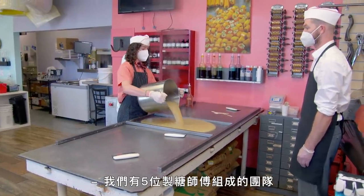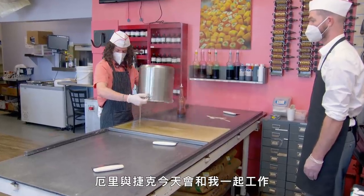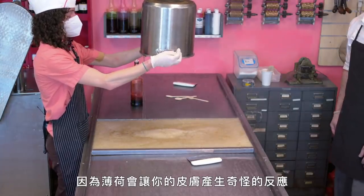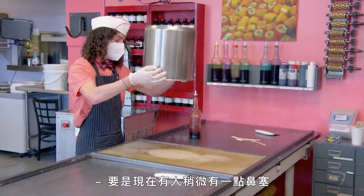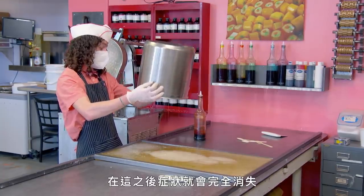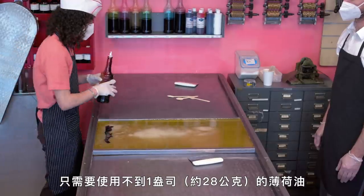We have a team of five candy makers here at Lofty Pursuits. Uri and Jake are working with me today. Everybody in the store knows when we make peppermint candy because peppermint has a weird reaction to your skin — it makes you feel cool. Anyone who was in any way slightly congested or had any kind of allergies at this point will not after that. 25 pounds of candy canes only take less than an ounce of peppermint oil.